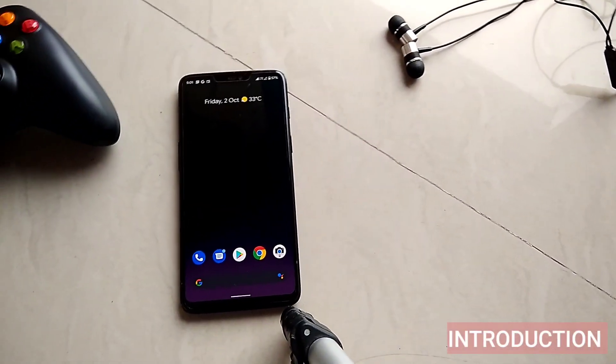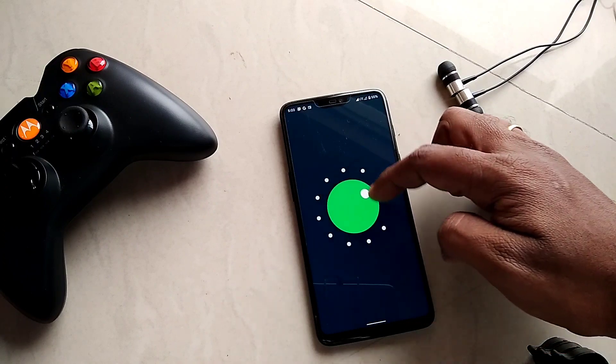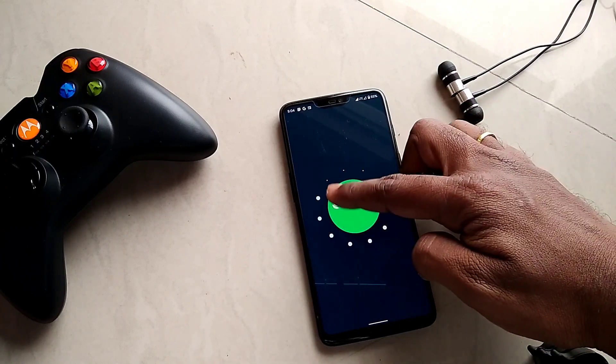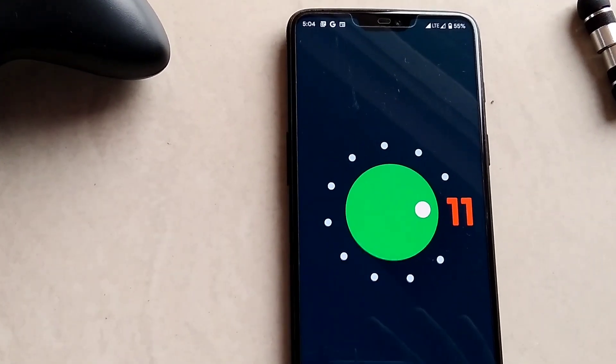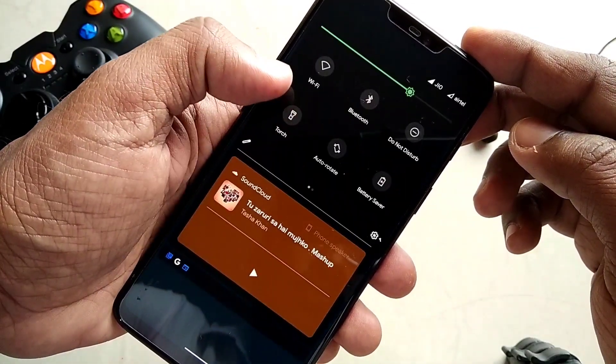Hey, what's up guys! The most anticipated version of Android, Android 11, has been officially available and we were waiting for the update for OnePlus 6 — and the wait is over. The new PixenOS first beta build is available and surprisingly it's way better to use as a daily driver.